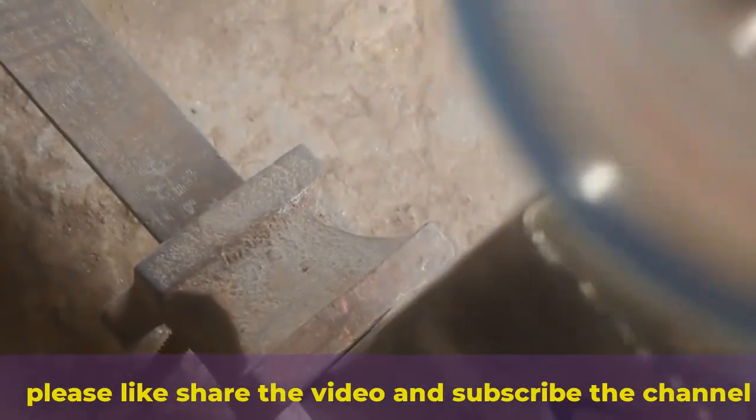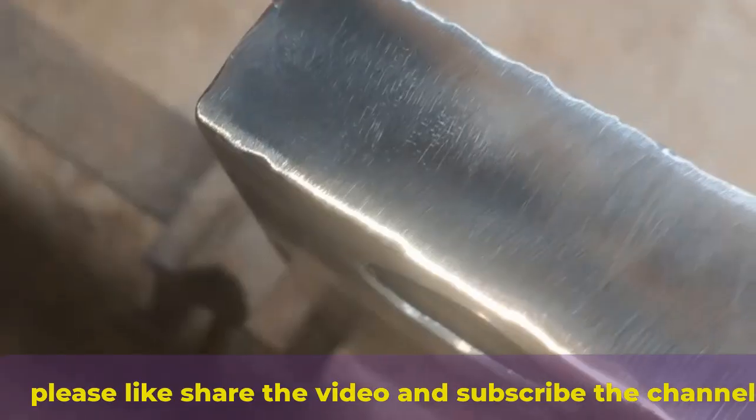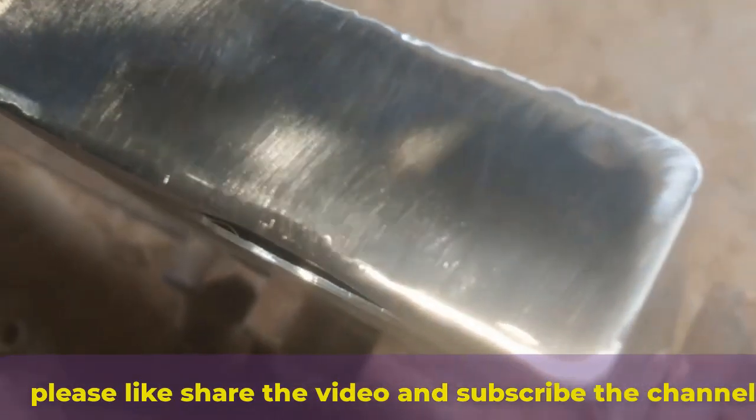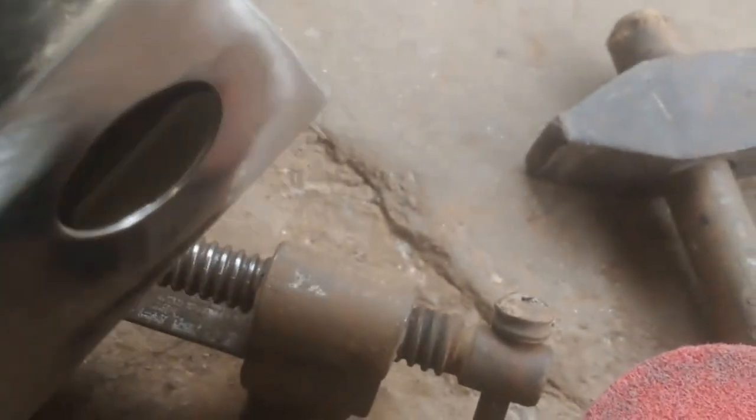Now comes the main step: buffing. Attach your buffing pad to the angle grinder or rotary polisher. Start with a coarse buffing pad for the first pass, and apply a small amount of buffing compound to the pad. You don't need to overdo it.